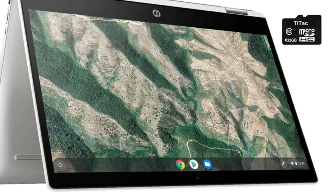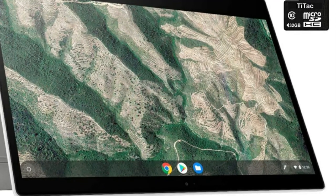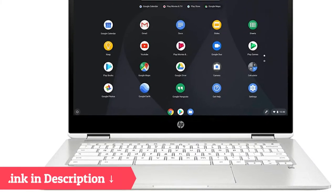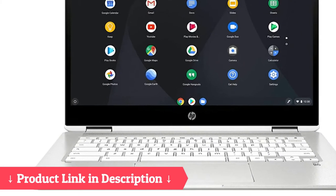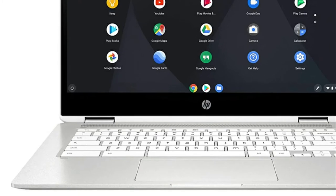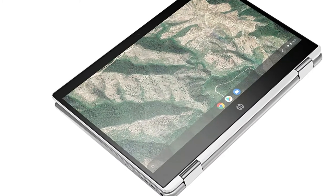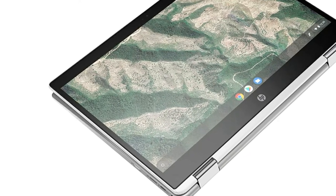I absolutely love this laptop slash Chromebook. My son bought it for me as a Christmas gift and it is the best present I've received. It processes fast, the touch screen is responsive, and I love the way it connects to my already existing accounts. Buy it and you won't regret it.